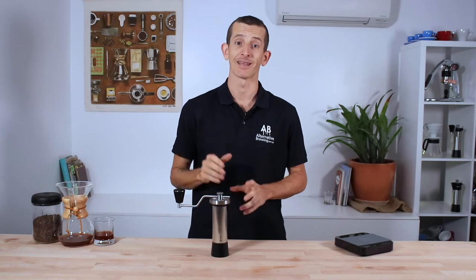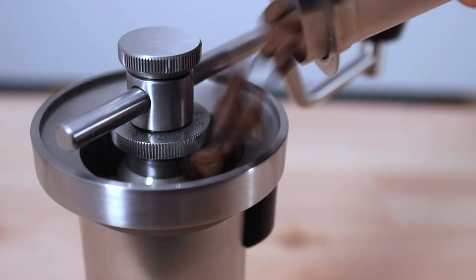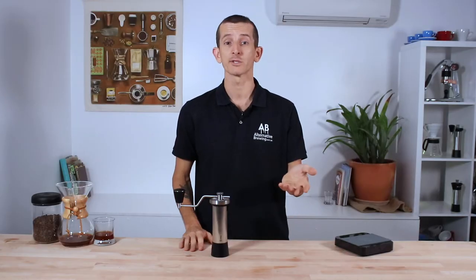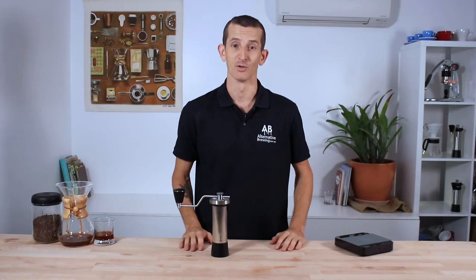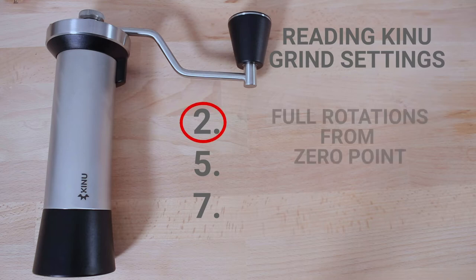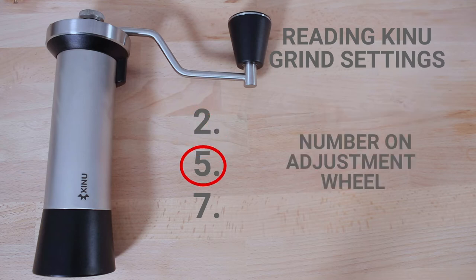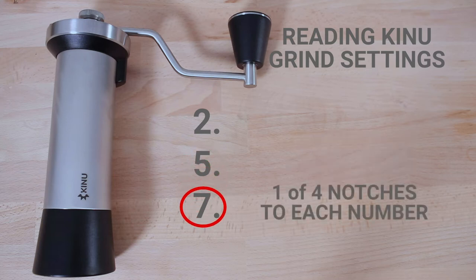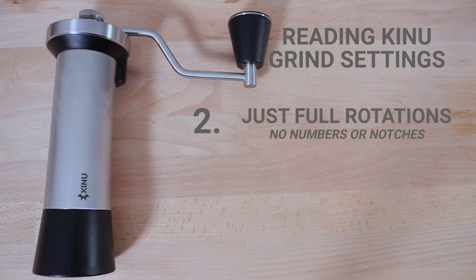This should give you some perspective of the spectrum these grinders' dialing-in capabilities cover. Being very meticulous with those settings, they are universal across all Kinu models, so you can share yours and use other brewers' grind settings to replicate brews. To quickly explain how to interpret Kinu grind settings: you'll generally see three numbers. The first correlates to how many rotations are made from the zero point. The second relates to the numbers seen on the wheel, and the third relates to the four markings between each number. If you don't see that second or third number, it just means no further adjustments are required.